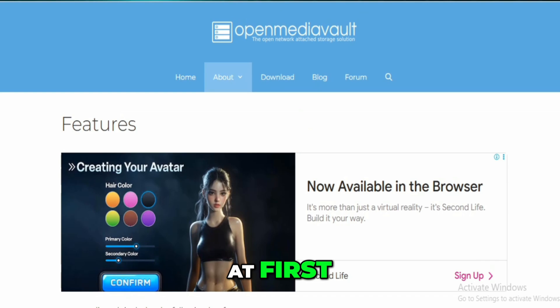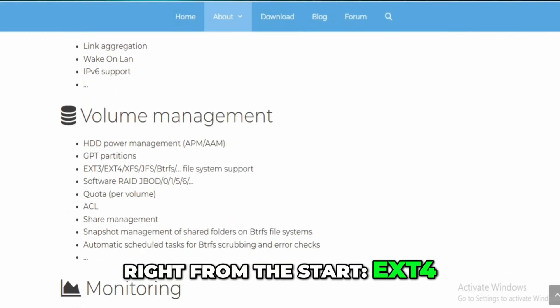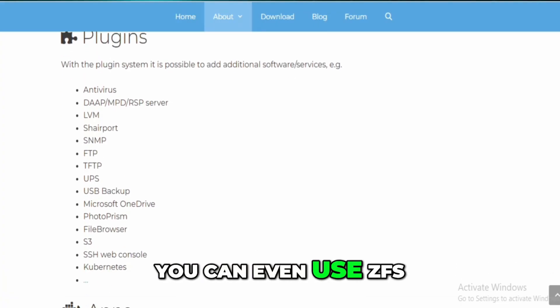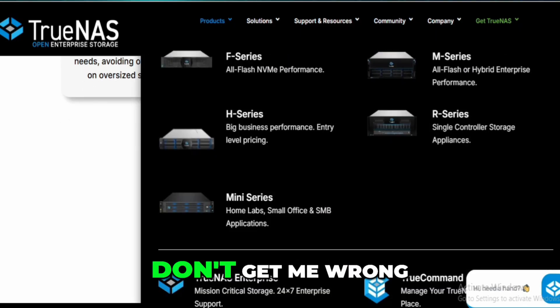I didn't expect this at first, but OMV supports a ton of file systems right from the start: EXT4, BTRFS, XFS, JFS — you name it. And yes, with a plugin you can even use ZFS. TrueNAS Scale, on the other hand, is ZFS only.